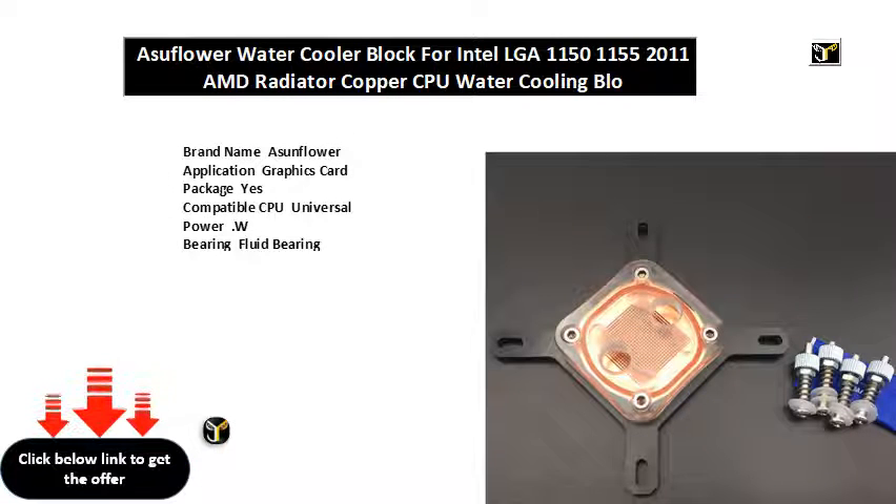Brand name: Ajunflower. Application: graphics card. Package: yes. Compatible CPU: universal. Power in watts. Bearing: fluid bearing. Fan life in hours. Fan speed control: no RPM. Noise in dBA. RGB support. Air volume in CFM. Lines type fan. Power interface: pin slash pin. Model number.